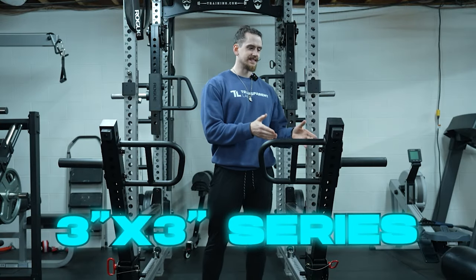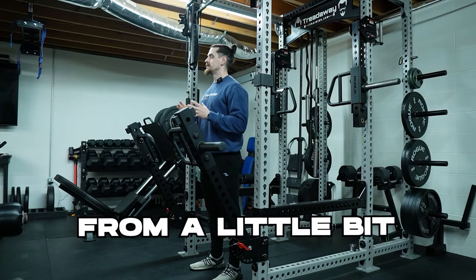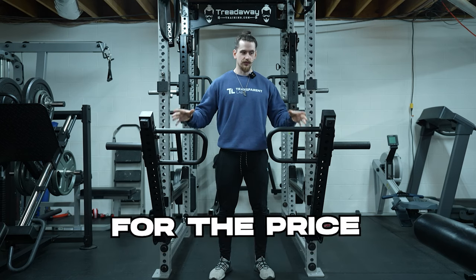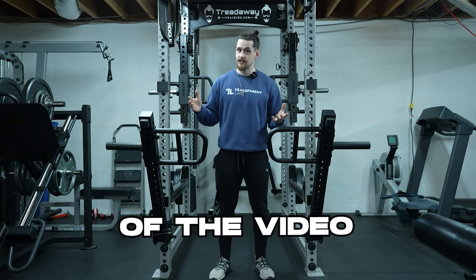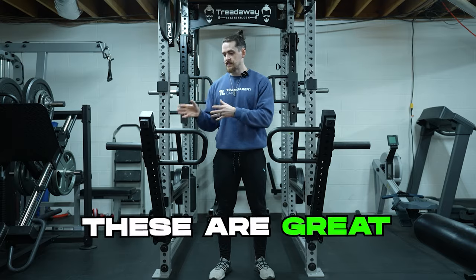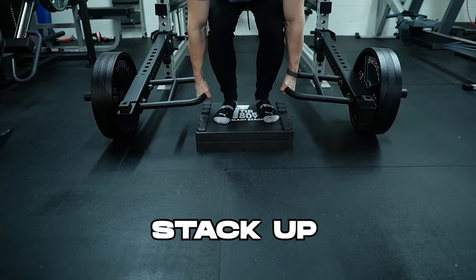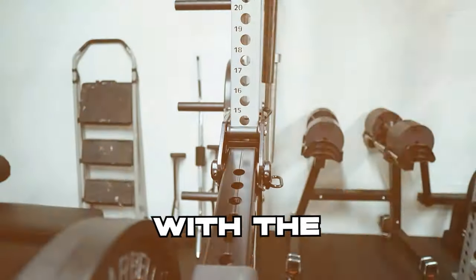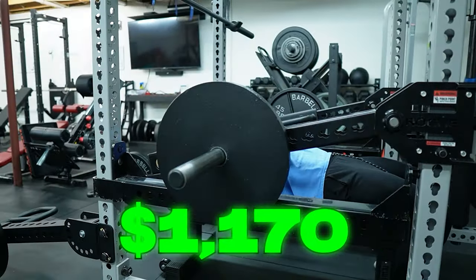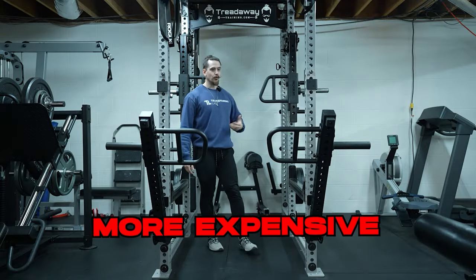Let's take a look at the 3x3 series Mercolo Jammer Arms from a different angle. I'm not looking at this from the perspective of whether these are good for the price — they are good for the price. At $279 these are great. What I want to look at is how do these stack up at $279 with the Rogue Jammer Arms which are $1,170 — nearly a full thousand dollars more expensive.